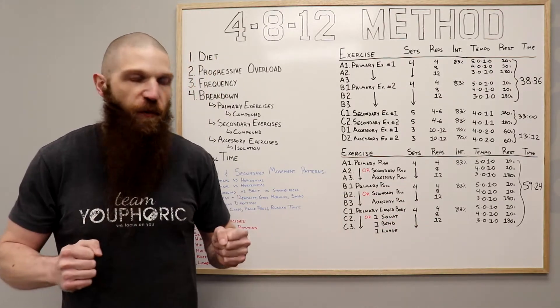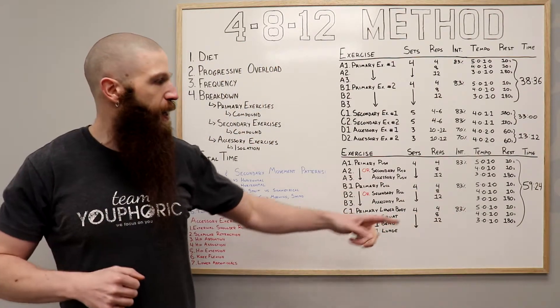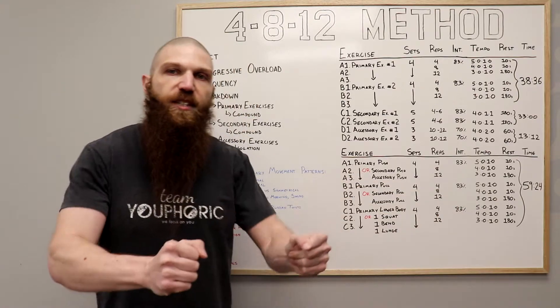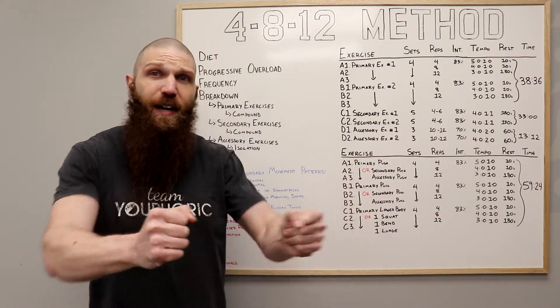For the pull: on the set of four, you're going to release for five and pull for one. For the set of eight, release for four and pull for one. And for the set of 12, release for three and pull for one.